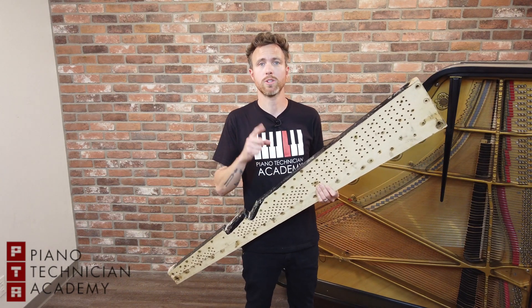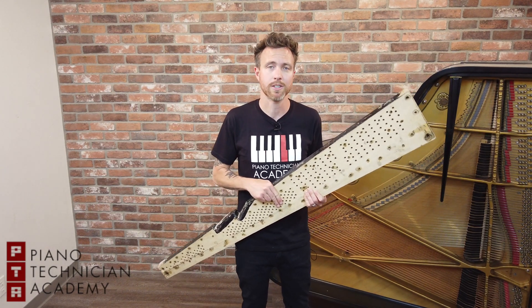Thanks for watching, guys. If you have any questions, always shoot me an email at michael@pianotechnicianacademy.com.